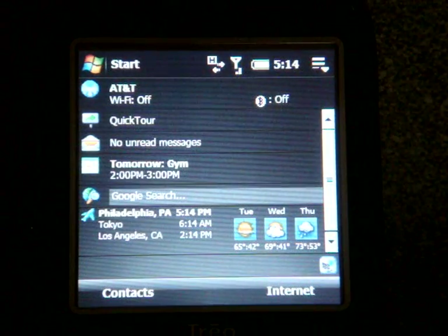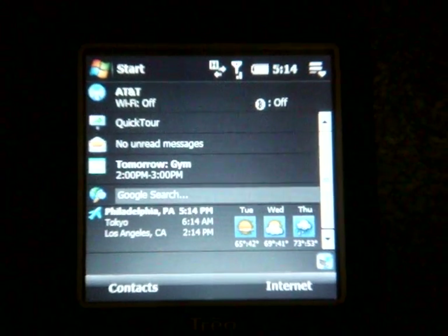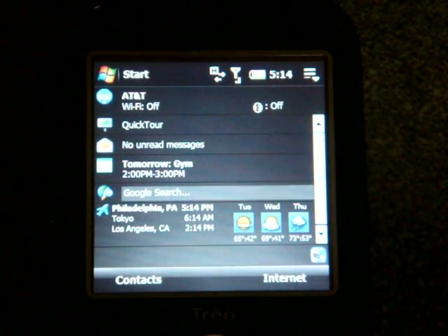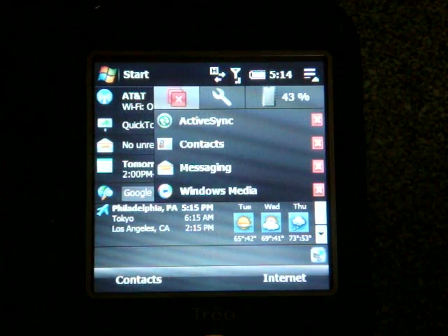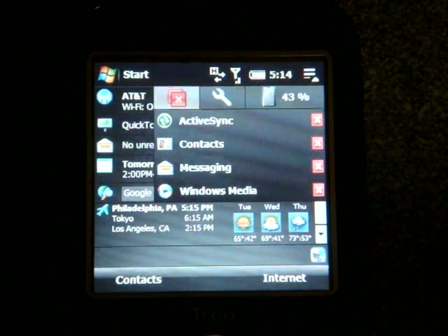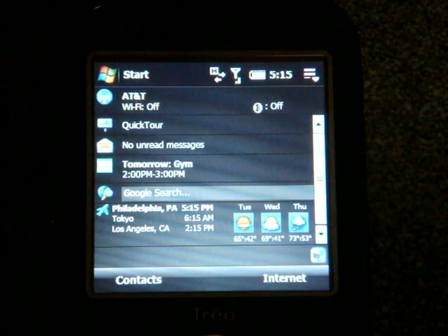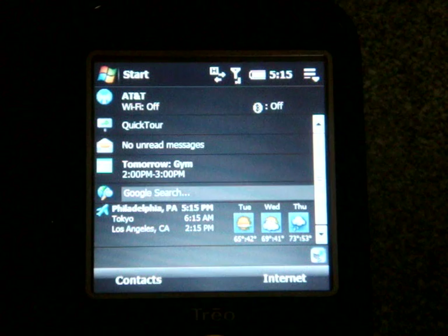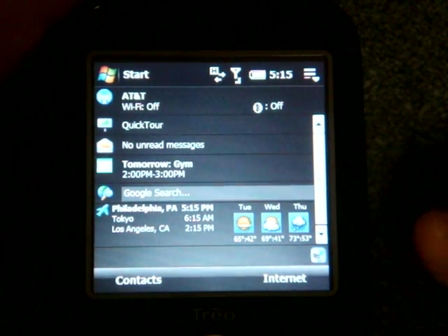Out of the box, this is the Today screen you get on the Treo Pro. You don't get an interface replacement like TouchFlow 3D, but that's okay — this is a professional device, so Palm has kept it clean. Since this is an HTC device, we get the HTC Task Manager in the upper right corner, which lets you close programs selectively or close all running programs in Windows Mobile to get back program memory. Through the Task Manager, you can also select what the X button does, since pressing X in Windows Mobile hibernates the program rather than actually closing it.